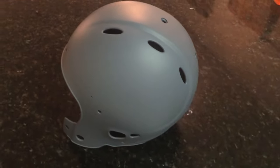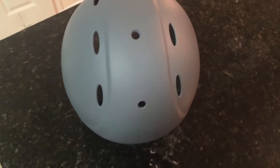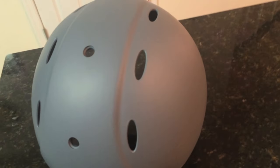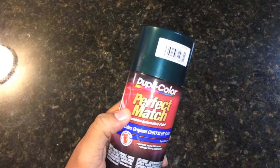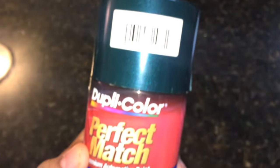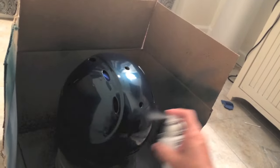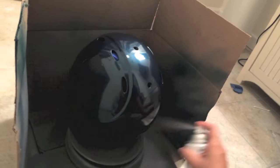Next, cover the helmet with a few layers of primer. My paint skills are lacking, so I won't bother showing you the next step, but you'll want to cover the primer with about three or four layers of your green paint. The final layer is the toughest because your mistakes really show up here. I sprayed about three layers of clear coat.